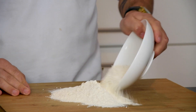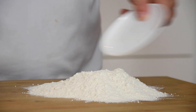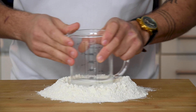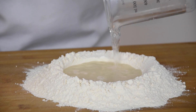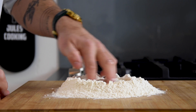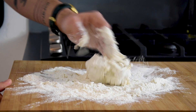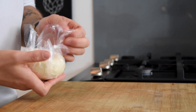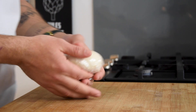Now transfer 250 grams of flour onto your worktop together with 2 grams of salt. Make a big hole in the middle and pour 140 grams of lukewarm water in the middle. Mix this with your fingers until it comes together and then knead it until it's a nice ball of dough. Cover it with plastic foil and let it rest at room temperature for 30 minutes.